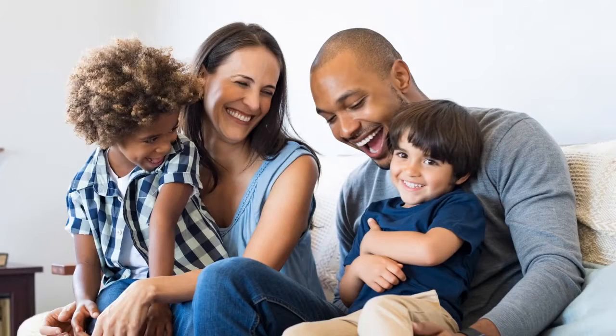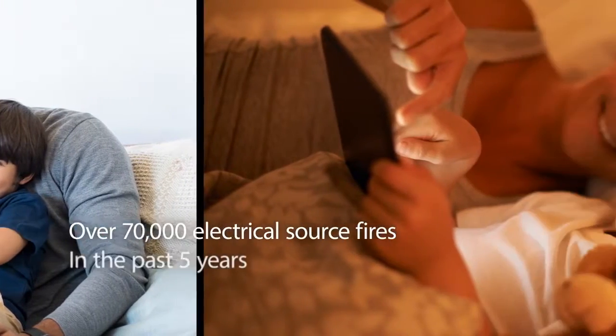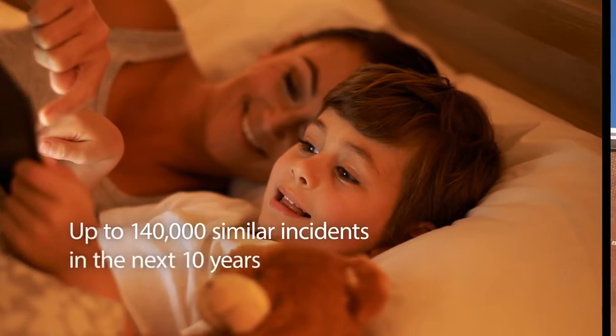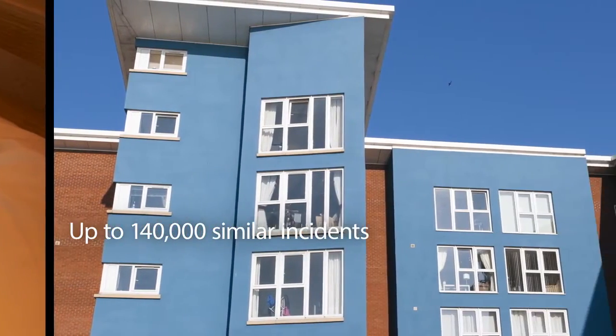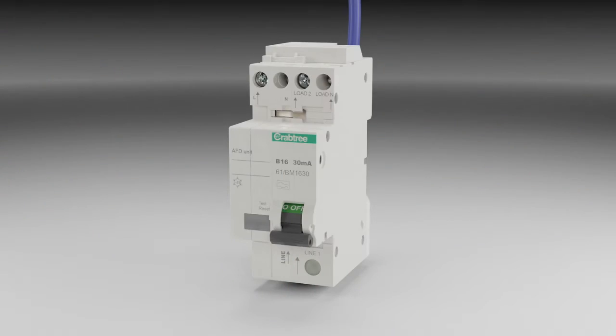According to government statistics, over 70,000 fires have been caused by an electrical source of ignition in the past 5 years. If this trend continues, there could be up to 140,000 similar incidents in the next 10 years. Arc fault detection devices will provide additional protection against fire caused by arc faults.